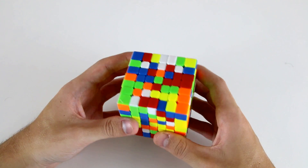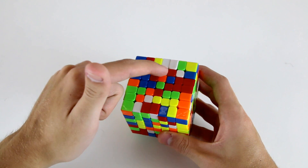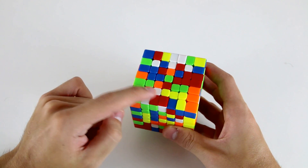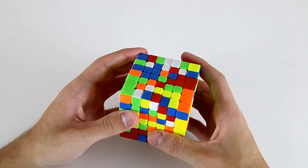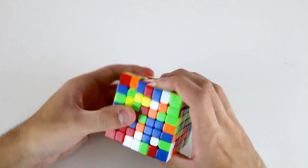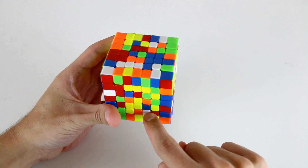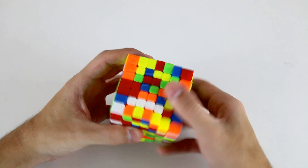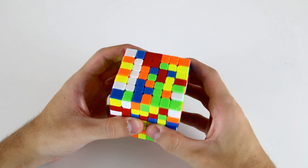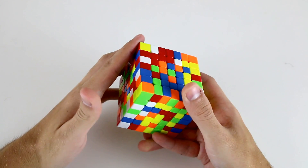Now I can solve an outer 1x5 bar with these three pieces firstly and this piece, so I can do a slice move, U2, slice back to create the first four pieces of that, and then we can attach this final white centerpiece up here, move it across, bring that slice back down and then put it into that layer.